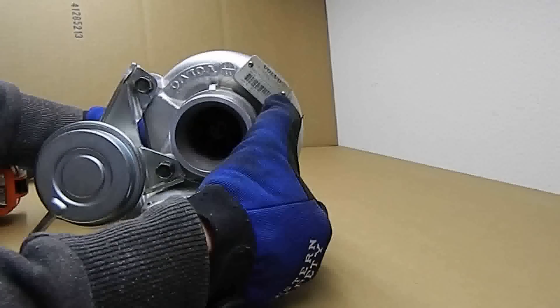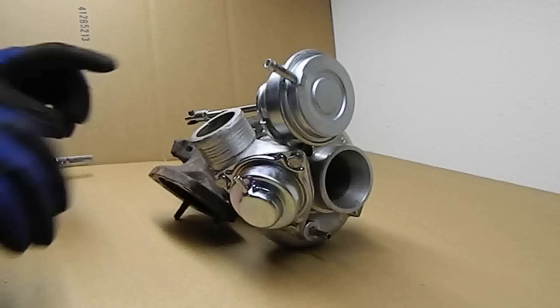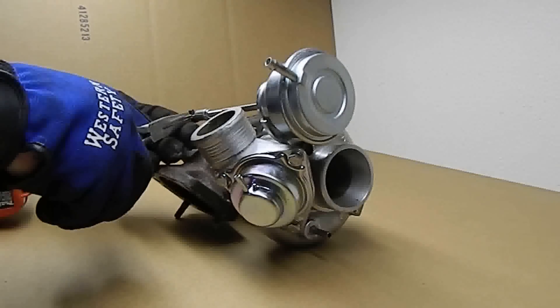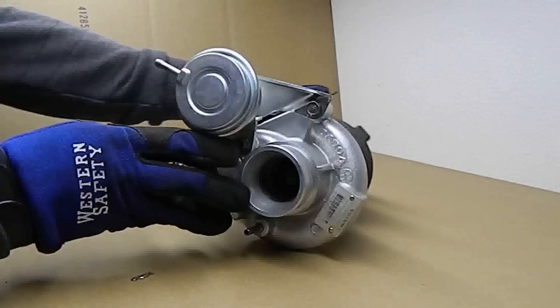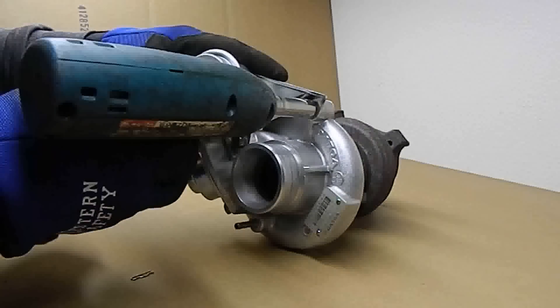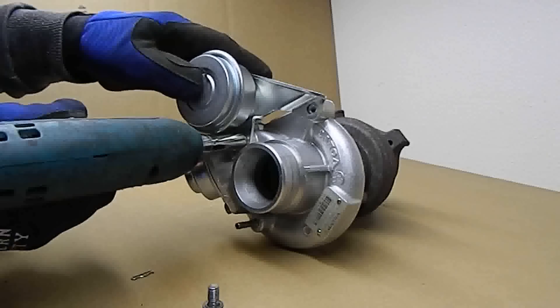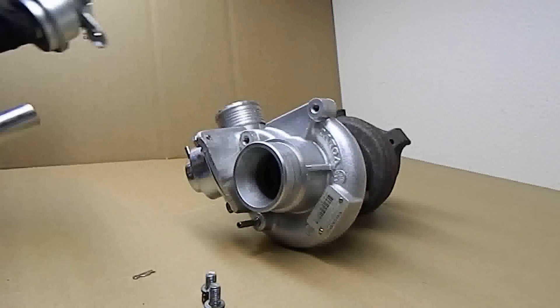Let's begin by removing the wastegate actuator from the turbo as shown. Start by removing the wastegate arm retaining clip, and then remove the two 12mm bolts that hold the actuator to the compressor cover. Remove the wastegate actuator from the turbo.